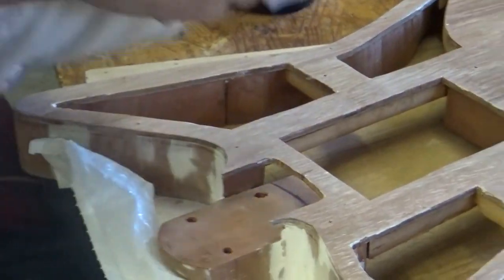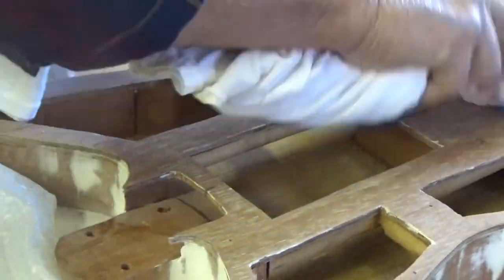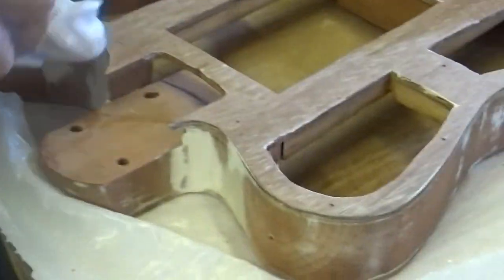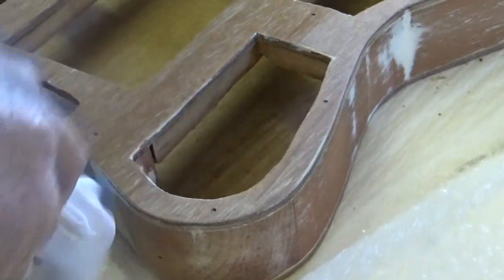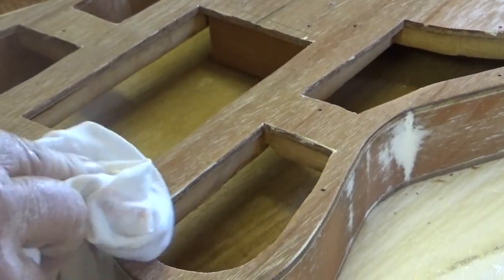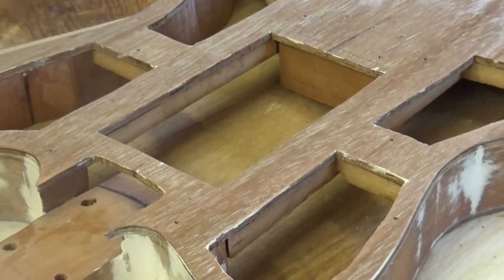Trap saw. And for those that saw the Hot Rod Telly build — yes, when I saw the duplicator, it did kind of make my stomach a little nervous.